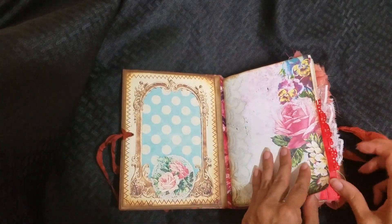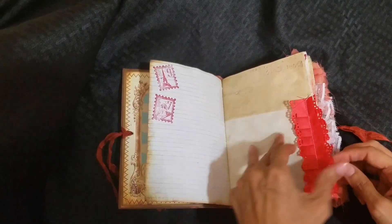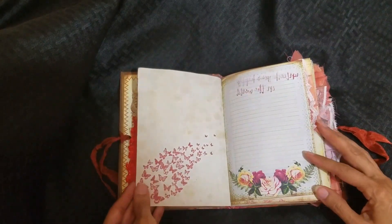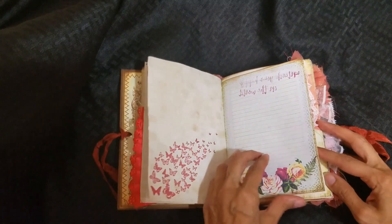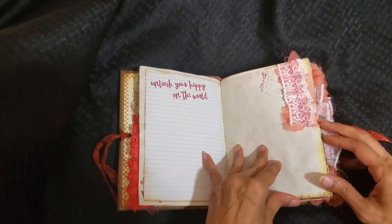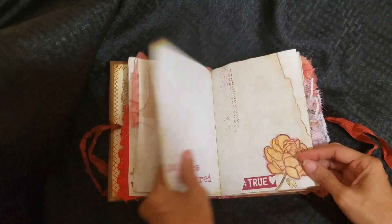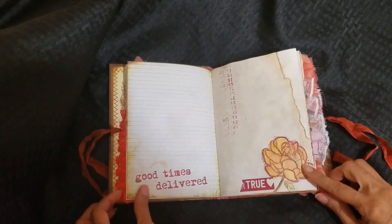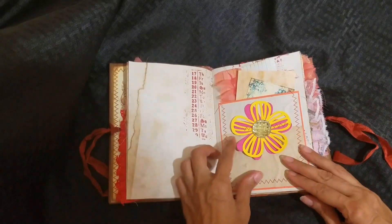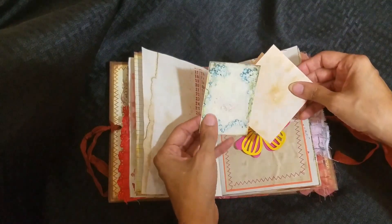The paper is coffee dyed. There's a lot of stamping, ribbon, and washi tape. I printed on both sides of the paper to have lines. My stamping includes a beautiful flower stamp, and the majority of my stamps are from Unity Stamps. Here's a pocket that I sewed up so I could have some cards inside.